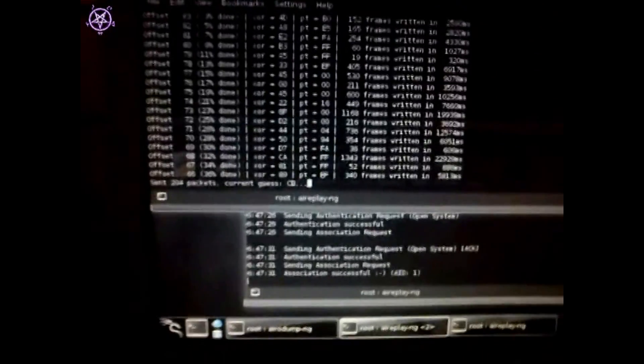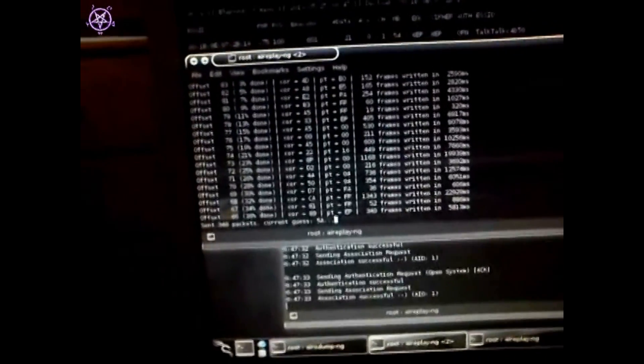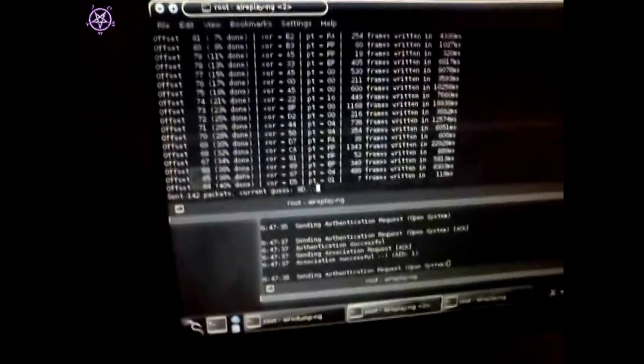I haven't even turned my main computer on or connected it in Windows. I just put it on my other PC, connected it up, and ran a few tests in Linux.